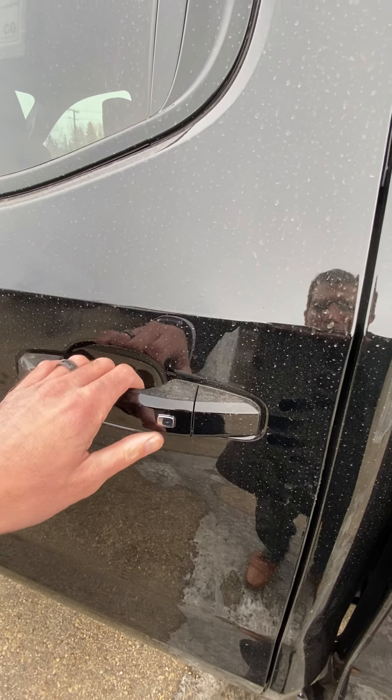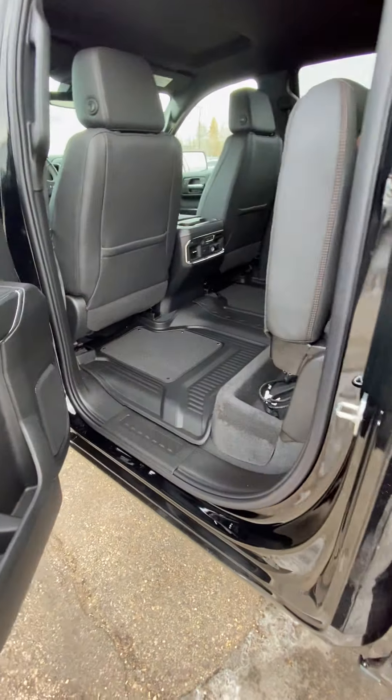Passive entry on all four doors, which is really nice. Basically, as long as the key fob is in your pocket, you can lock and unlock the doors that way.